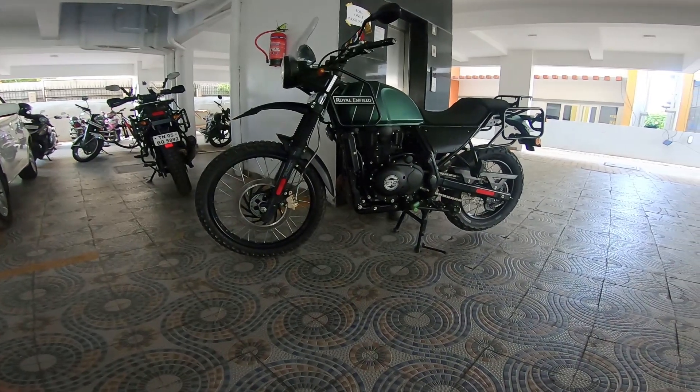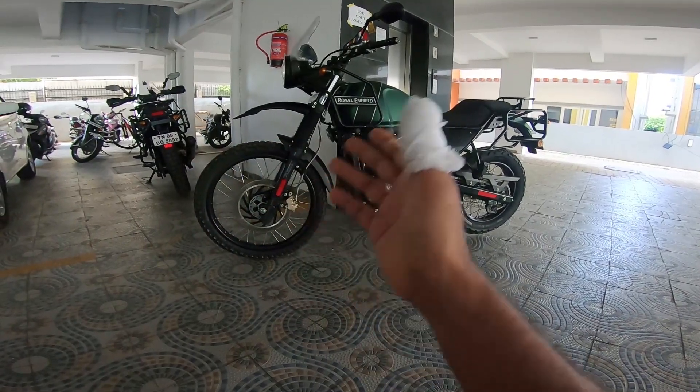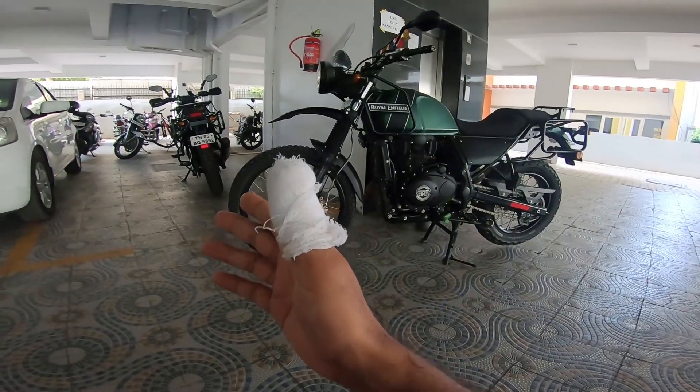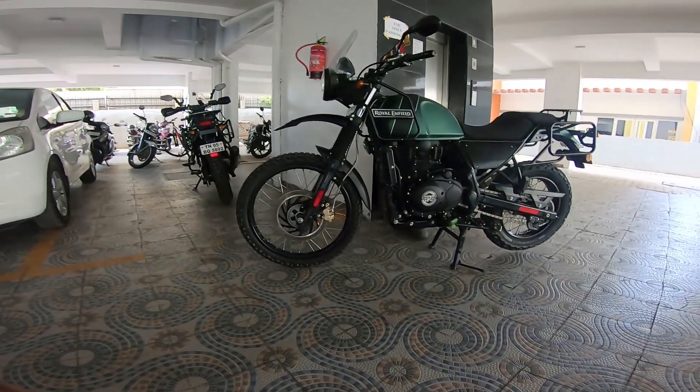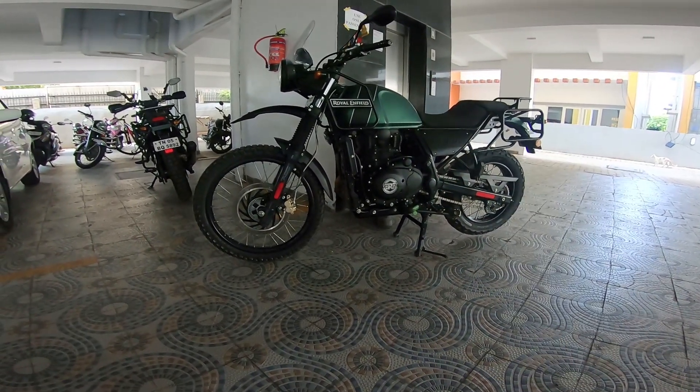The Himalayan has just taken it all, so gracefully, and it just goes on to say what you can expect from a machine which, if you maintain well, it's bonkers — it puts a smile on your face every single time.